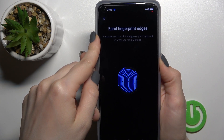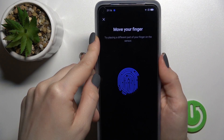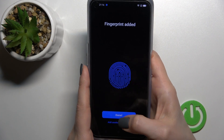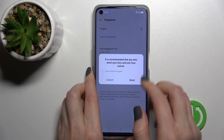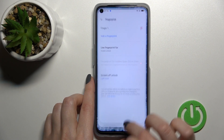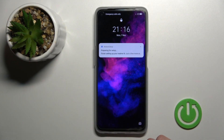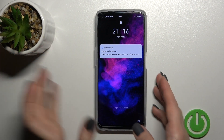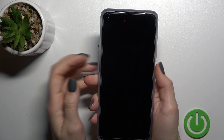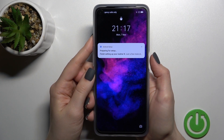That will take something near to one minute. Now just click Done, then enroll — you can do face unlock later. Now we'll check the fingerprint scanner to see how fast this feature is to unlock your device on the Realme 9i, so let's start. I'll make five tries.